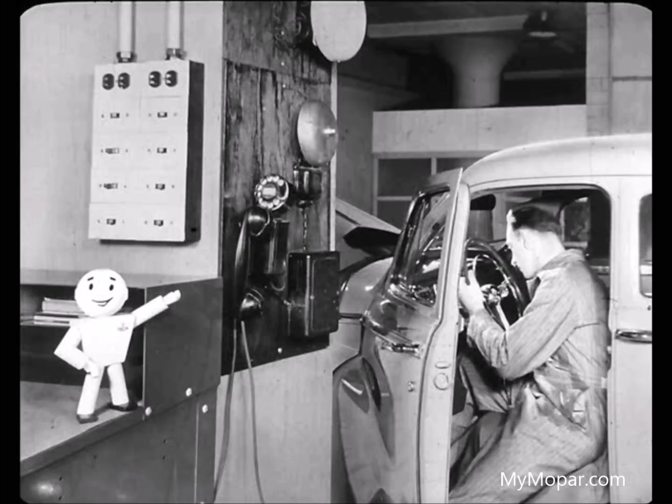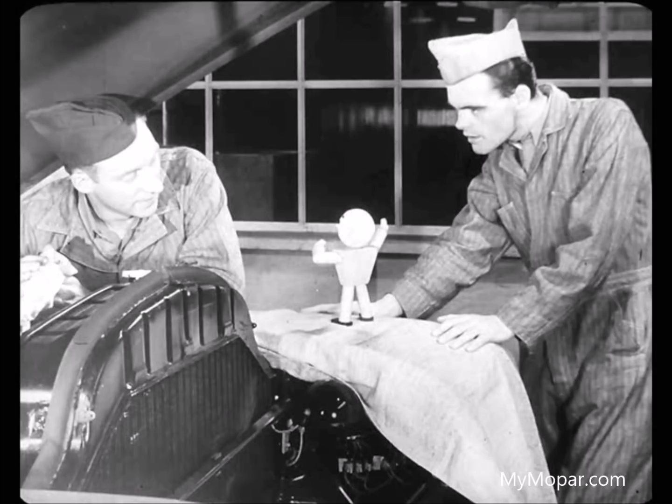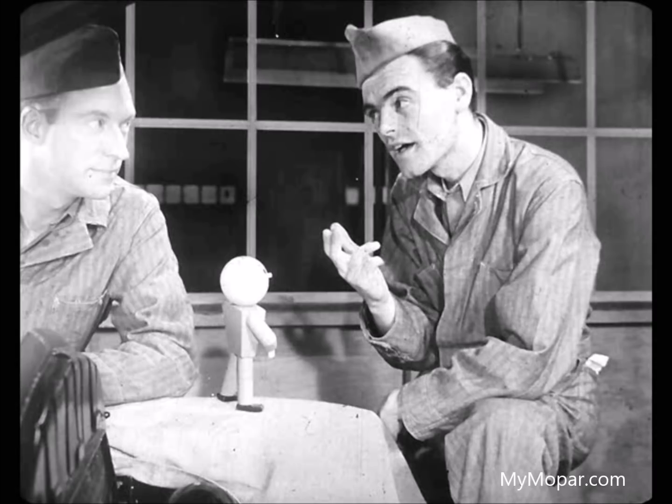Let's go over and see what Leo is going to do with that job that just came in. Hello, Leo. Brought you a helper. The boss and I have just given Don the inside story on how this transmission works. Good, I'll put him to work. I don't know how much help I'll be, Leo, but I'm willing to try.